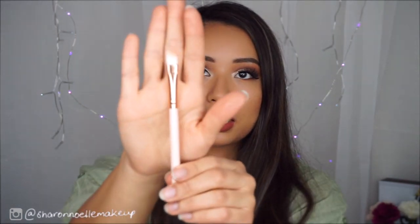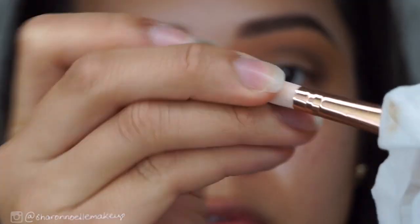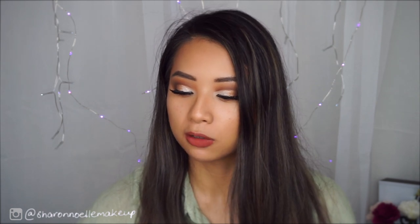The next brush is a similar flat paddle shape, but a little more angled. I used this to apply eyeshadow, though I feel it would work better for concealer — blending cream products with its angular shape. When I was doing my eye makeup it still worked with powder, but this brush probably wouldn't be what I'd normally use for eye makeup. I really wanted to keep my eye look to just these brushes, so I did find there were some gaps in actual blending brushes.